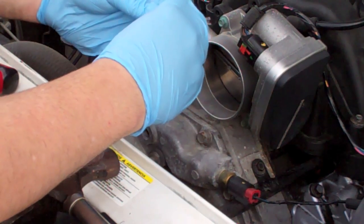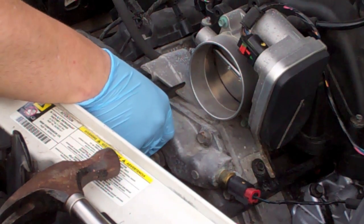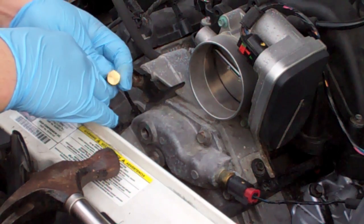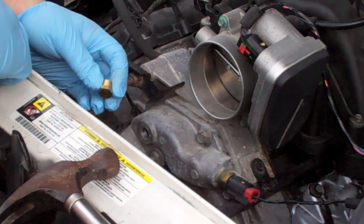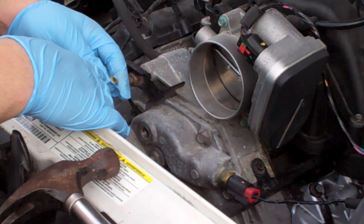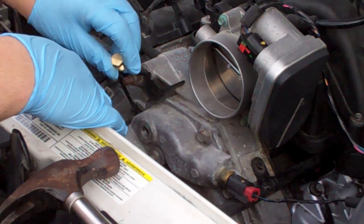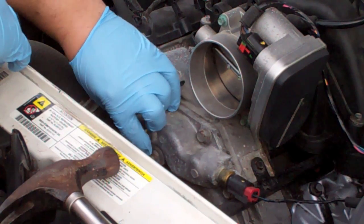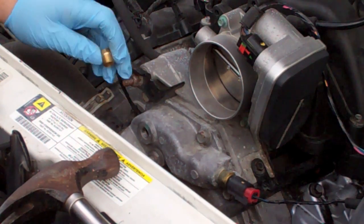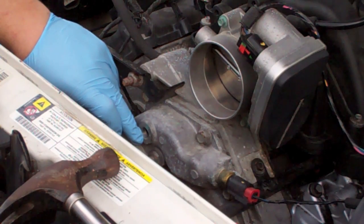I went to the auto parts store and they didn't have a bleeder valve — in fact they didn't even know what I was talking about. But they did have this bolt that has a normal socket wrench style to it, so I opted for that. I figured that's going to be longer lasting and easier to deal with for whoever's got to do this next time, rather than trying to replace it with the exact same part. So I'll put the thread sealant on there and put that back in once I've filled this up.